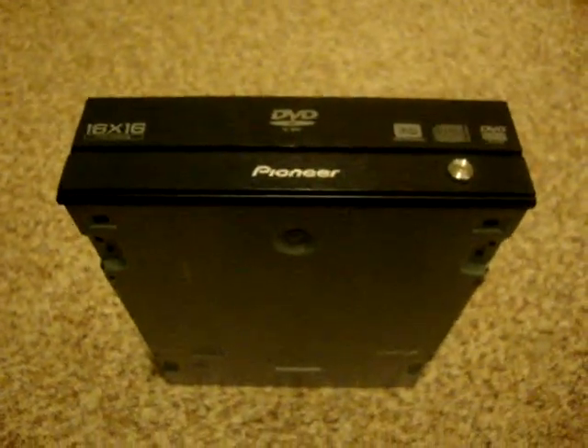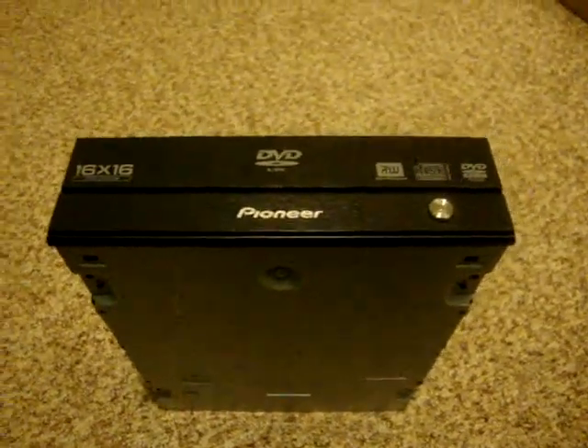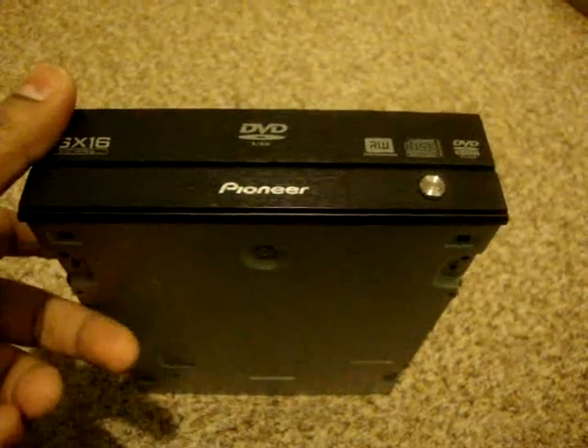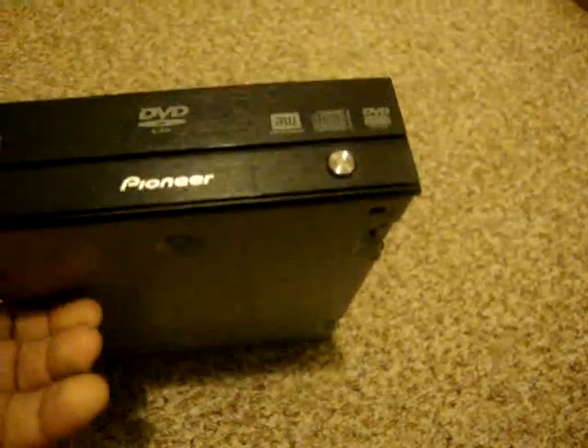Hi guys, my internal DVD ROM drive is not reading properly, so I thought I'll take it out and clean the laser. This DVD ROM drive is a little different than your regular DVD ROM drive.